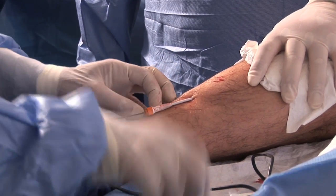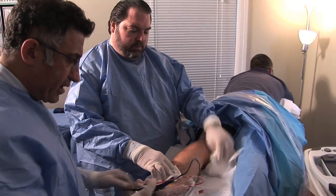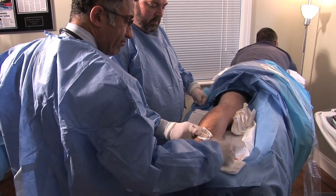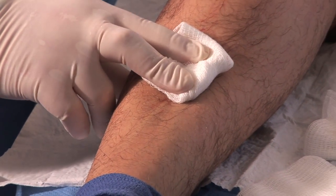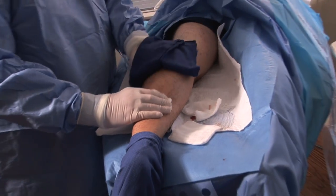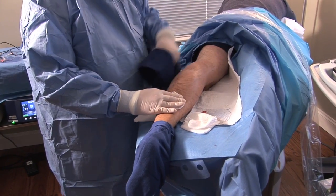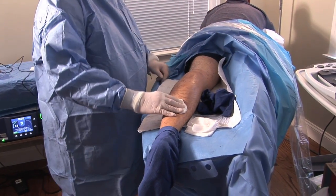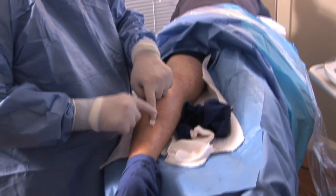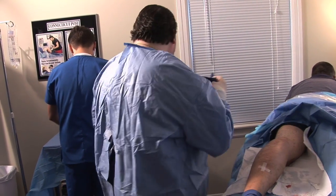Once the whole length is ablated, we remove the catheter. The patient's leg is cleaned. We apply pressure to stop the tiny incision from bleeding. We apply a Steri-Strip — no sutures needed. We put the patient's stocking on; the stocking is supposed to stay on for 48 hours around the clock and one week on in the morning, off at night. That is the vein institute protocol. Different institutions have different protocols, and the patient can go back to normal activity.